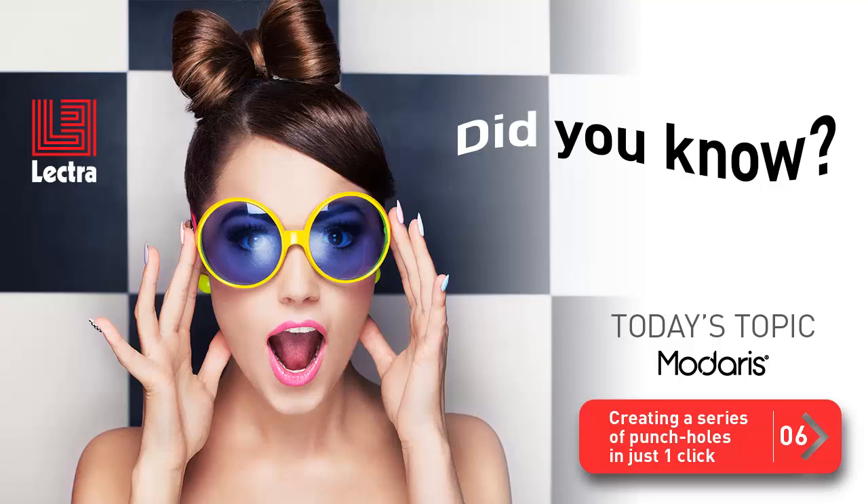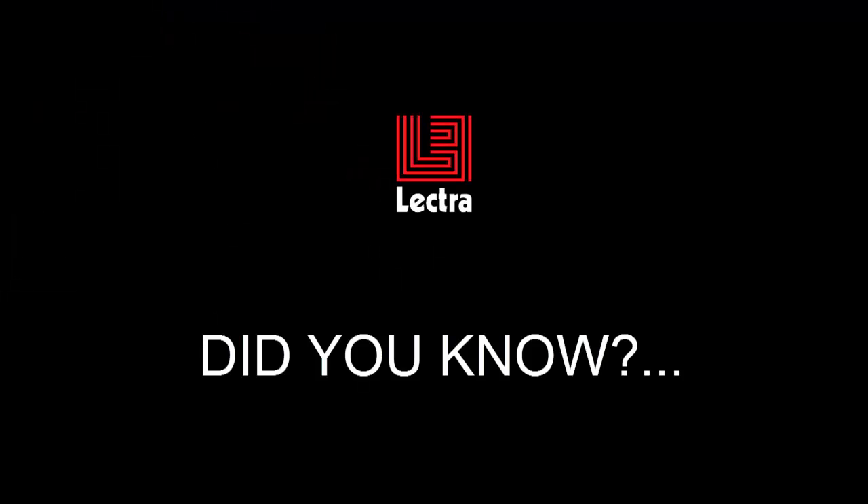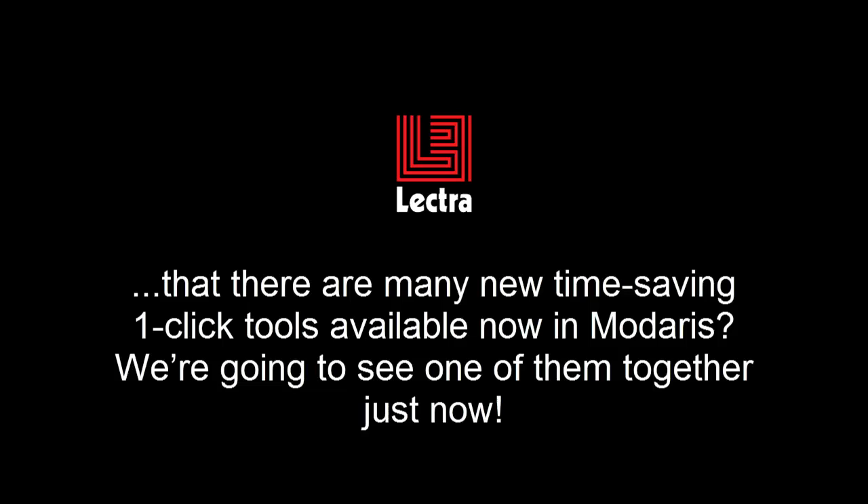Hello! Thanks for connecting for another tip about Madares. Today's topic is creating a series of punch holes in just one click. Did you know that there are many new time-saving one-click tools available now in Madares? We're going to see one of them together just now.